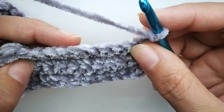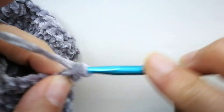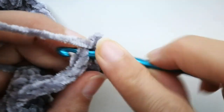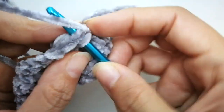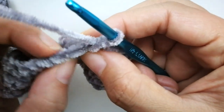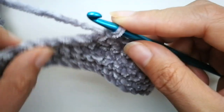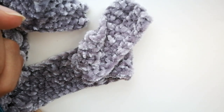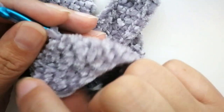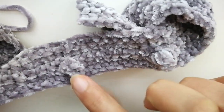This row we're only going to do single crochets. Insert your hook, yarn over, pull up a loop, yarn over, pull through both loops. When you get to the bubble, you're counting — nine single crochets, ten, and then the bubble — so you just go into that top stitch that you see. You don't need to do anything special. Finish this row with single crochets, then keep going. After the row of bubbles you will do three rows of single crochets. I'll meet you back here once you've done those three rows.